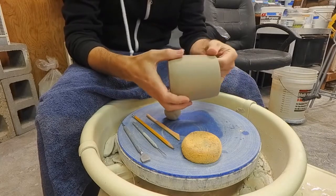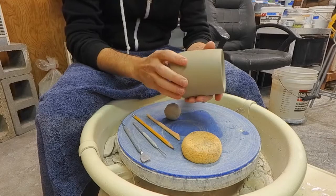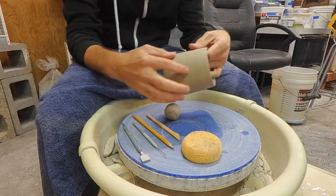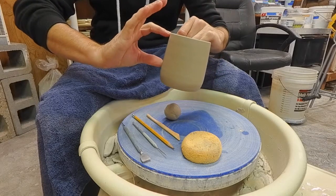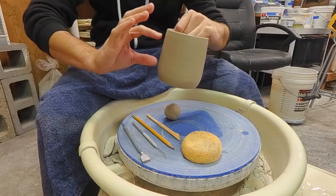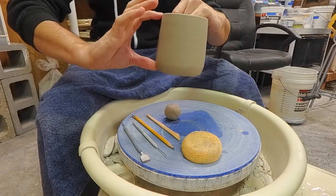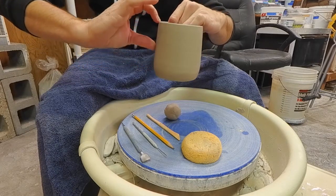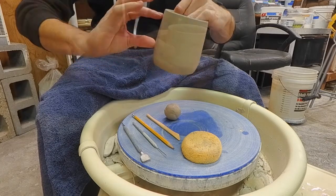When we're thinking about adding our handle to our mug we want to look at the mug form and see where it makes the most sense to have a handle. Depending on the shape of your mug, the profile of it — does it go from the top to the bottom, does it go from the top to here, is it in the middle — where do we want to place that?